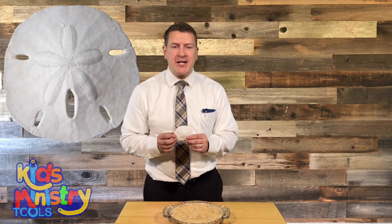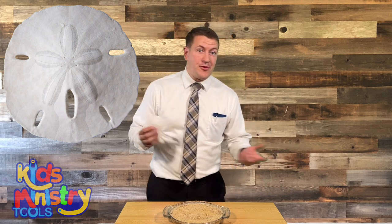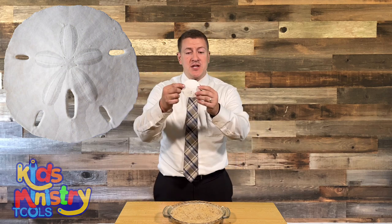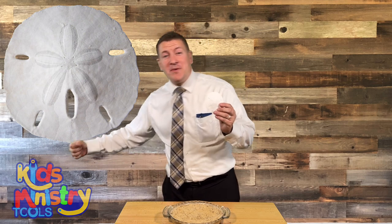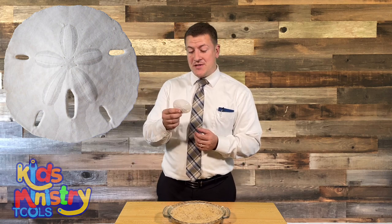But watch, what else is on here? These holes. These holes represent and remind me of Jesus — how Jesus was nailed to the cross. Two for the hands, two for the feet, and then that middle one right there as they pierced his side. Boys and girls, he did all of that for you and I. That's how it reminds me of Jesus.